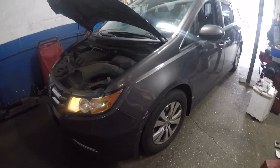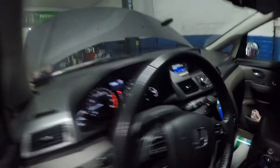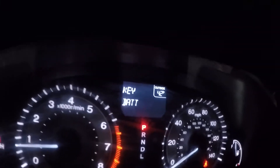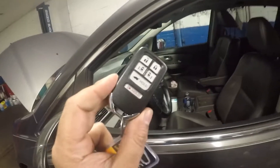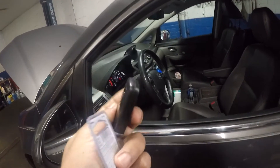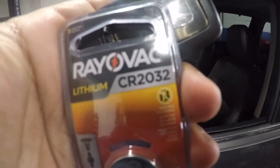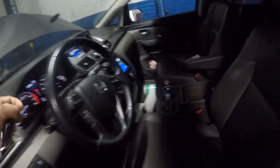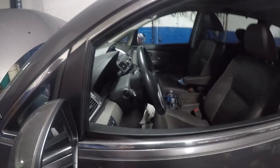I've got a 2014 Honda Odyssey here and there's a light inside the dash that says 'change key battery.' There's a low battery on this key fob. To change the battery, you're going to need a CR2032 — it's very simple. The first thing we're going to do is shut the engine off.